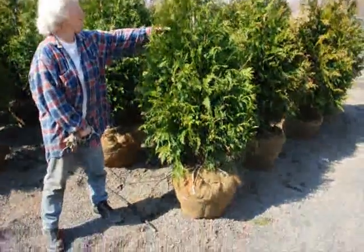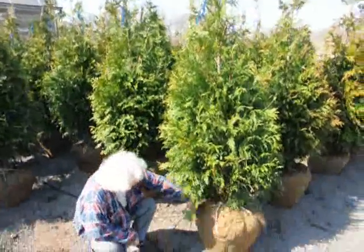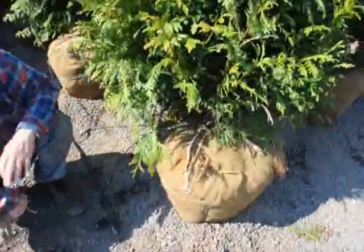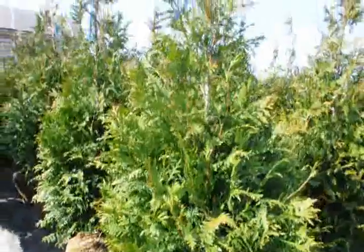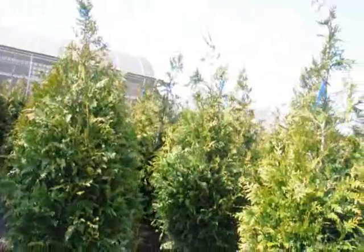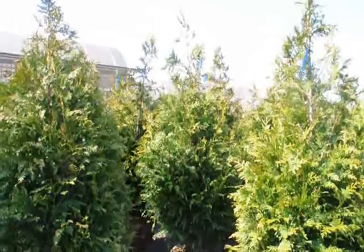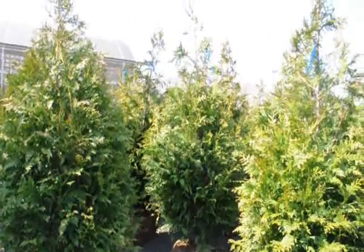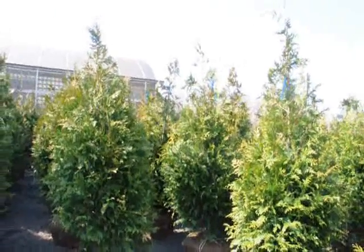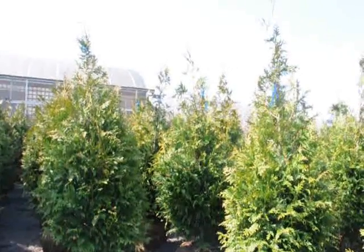I'm standing beside a five to six foot tall green giant arborvitae. We have it on a drip line irrigation system so it stays moist and well kept. These green giants are shipped all over the East Coast, anywhere east of the Mississippi. We have them from four to five, five to six, six to seven, seven to eight, and ten to twelve foot. To give you an idea, we get about 200 trees on a tractor trailer load of the four to five foot, and they're $64 delivered anywhere east of the Mississippi.